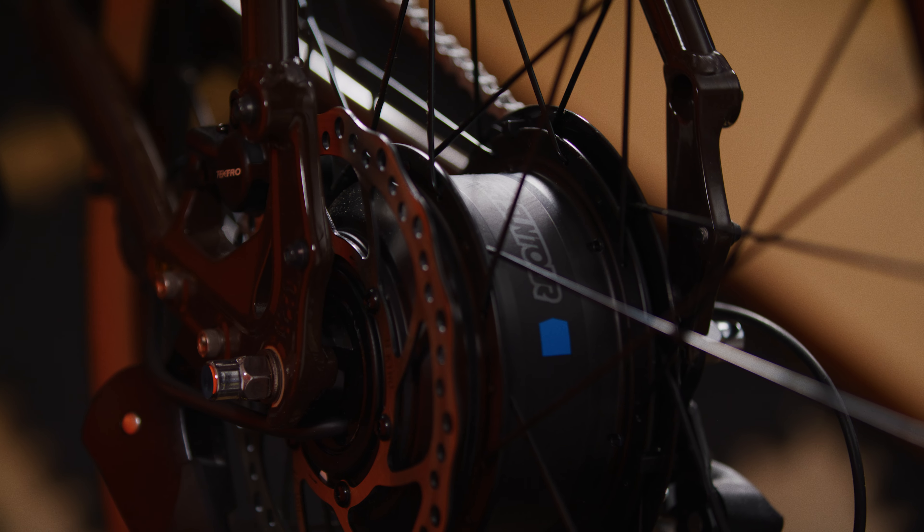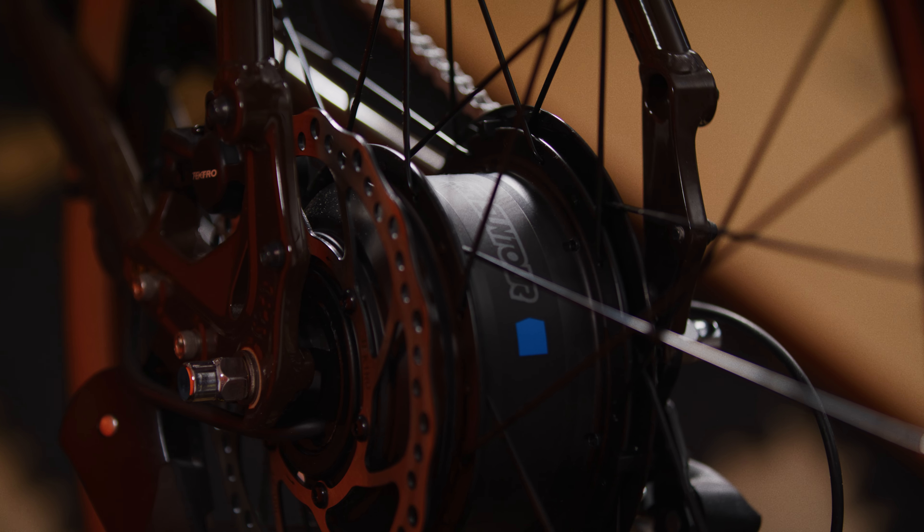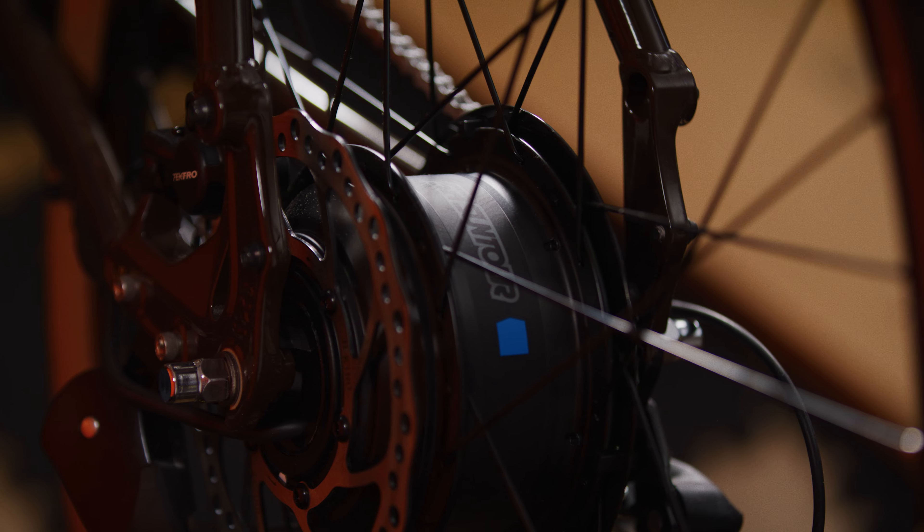It has a quick-release axle on the front wheel and a thru-axle on the rear, so you can easily remove the front wheel, but you'll need a basic tool kit to remove the rear wheel — remember, that rear wheel includes the bike's motor. The Kona Dew HD is the perfect bike for your daily commute to work or school, running errands, or just hitting the city streets on the weekend. Plus, it's great for the environment, helping reduce your carbon footprint.